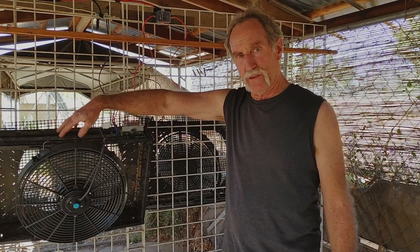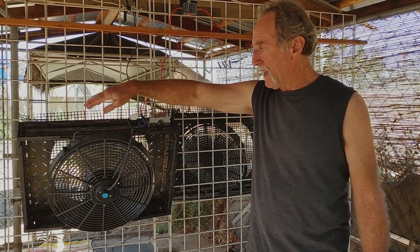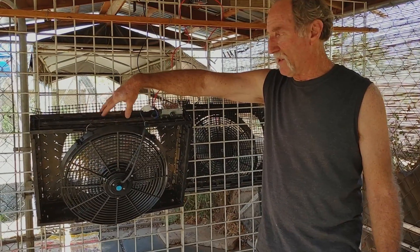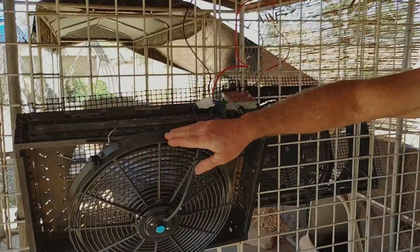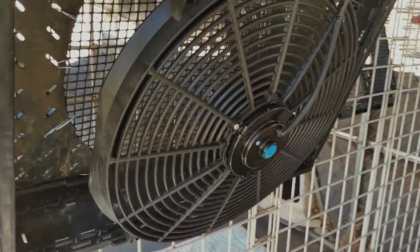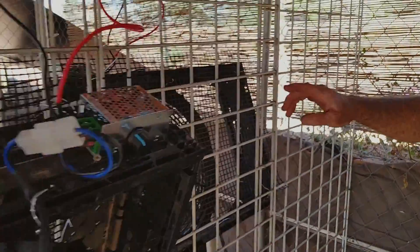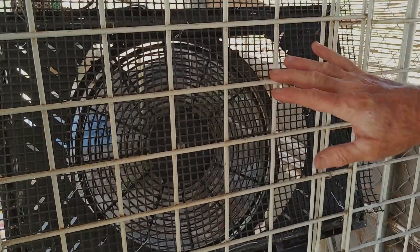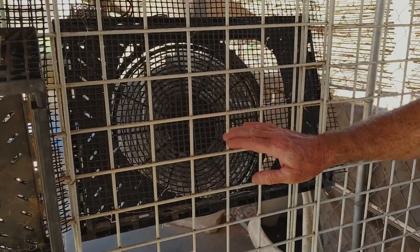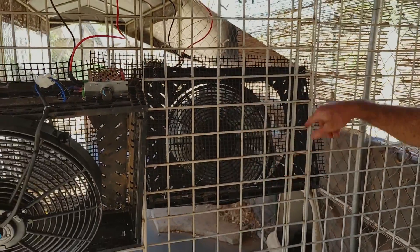Just in case you're wondering, these are actually vegetable crates — we used to have an organic farm and deliver vegetables in these crates, they fold up. You could make your own box or whatever. This is the front, I just have it wired to that. Over here I ended up taking a jigsaw and cutting out the back so it got more airflow — I tried it without cutting the back and it didn't seem to have much flow.